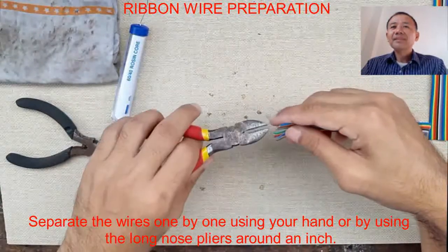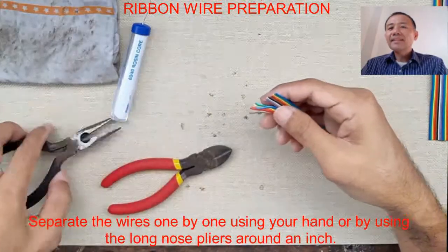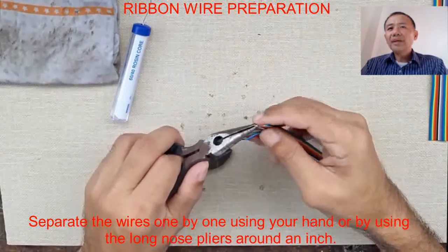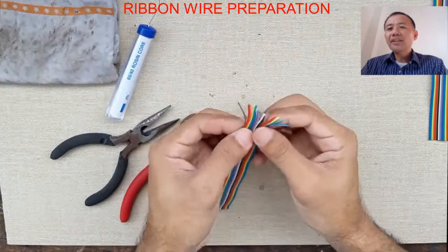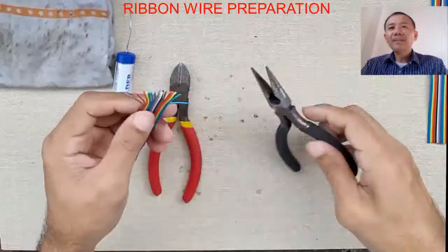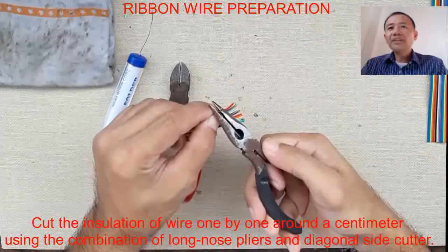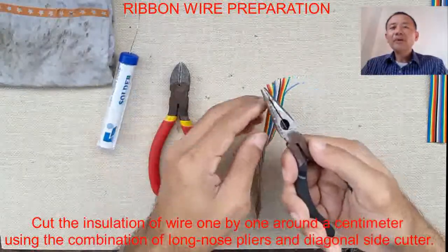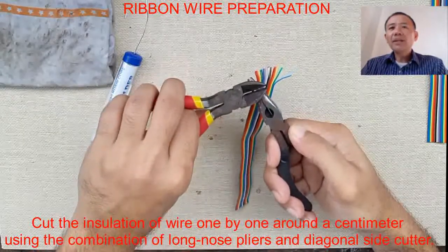If you find it difficult to split a certain wire, you can use your diagonal side cutter to split it. Now since we are done splitting all the wires, we start removing the insulation of the wires one by one.